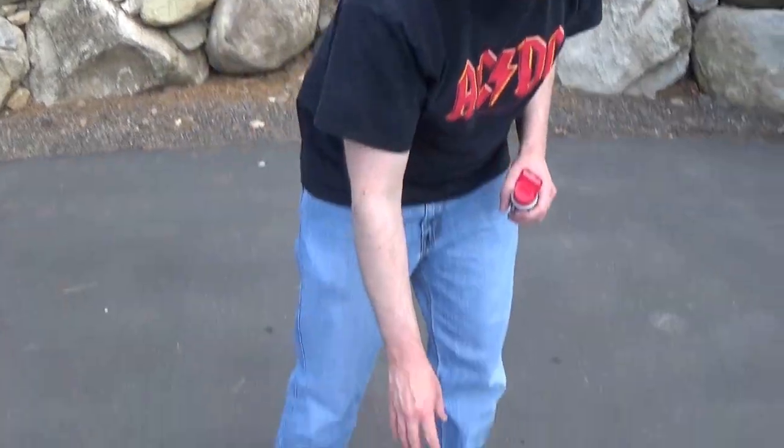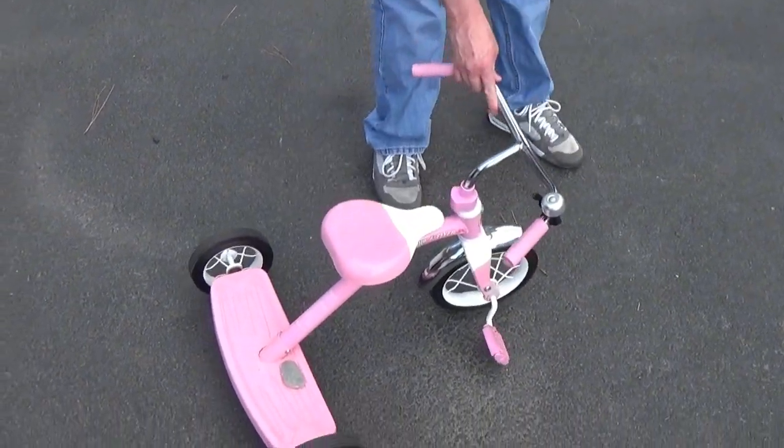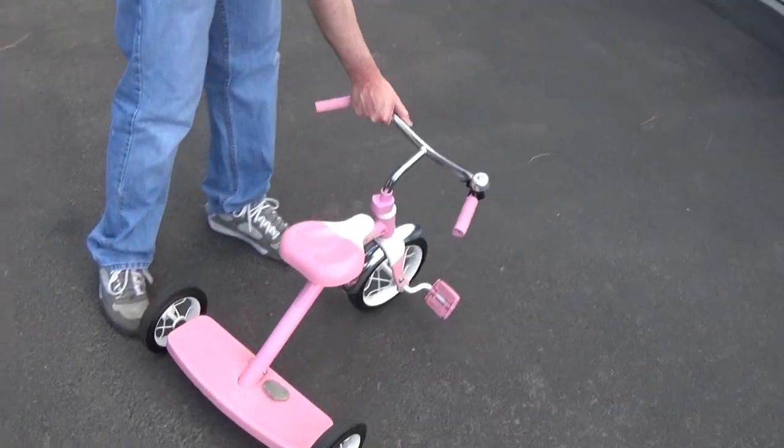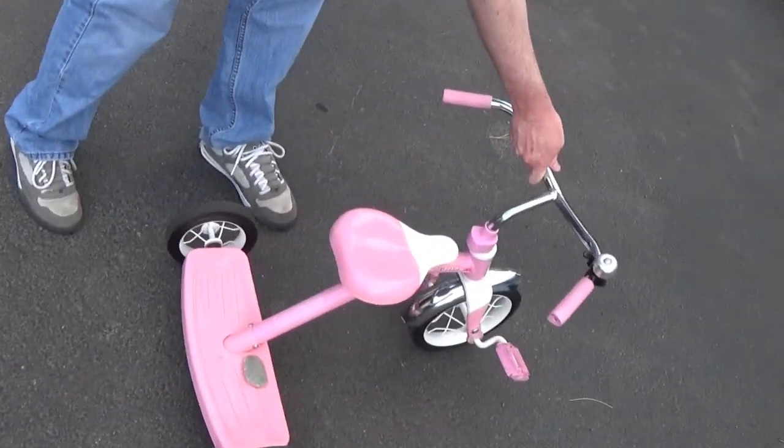Alright, hello folks. I'm just going to show you here how to get, if you've got some squeaky wheels on any of your children's toys, how to fix that up. This is my daughter's trike — you can hear it there — it just squeaks when she rides it.